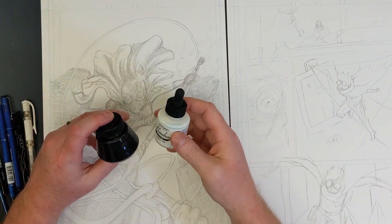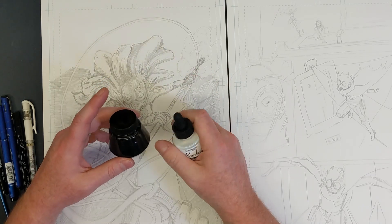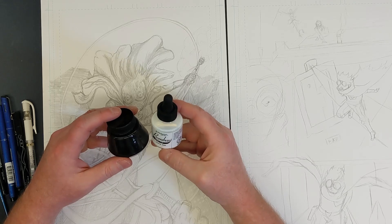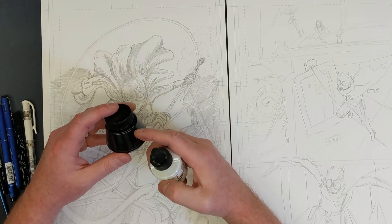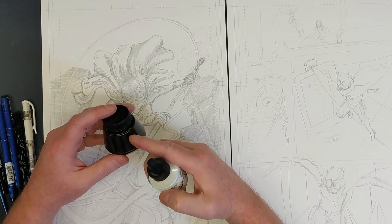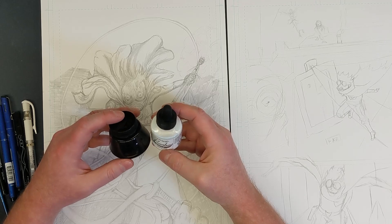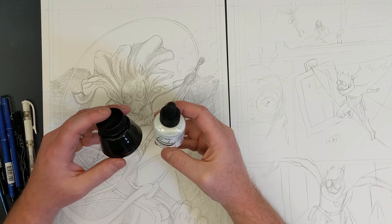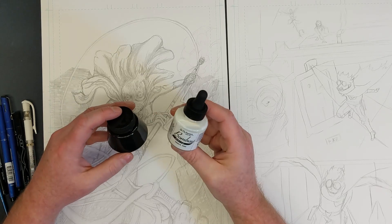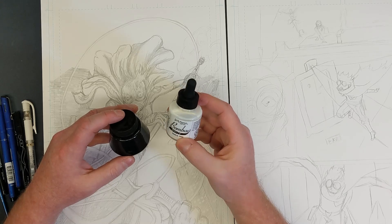We're not going to use it all, but when I'm preparing to ink a page this large, I'm probably going to use a dip brush more. This saves money versus using a brush pen — brush pens are great for smaller stuff, but if I'm inking 30 pages, this is more cost effective.